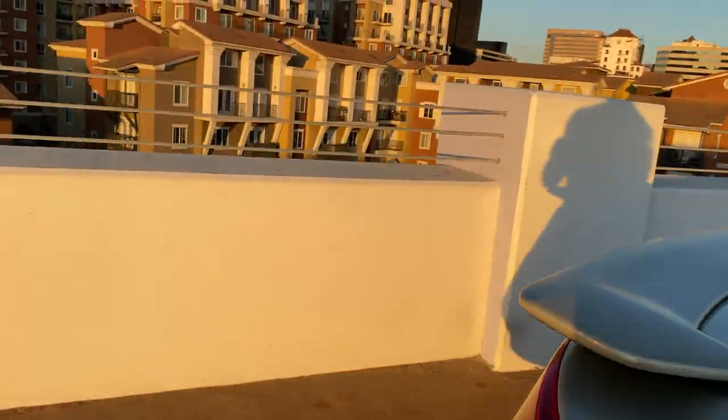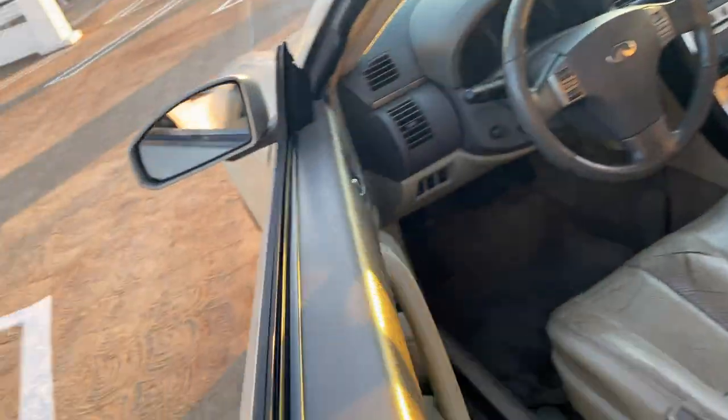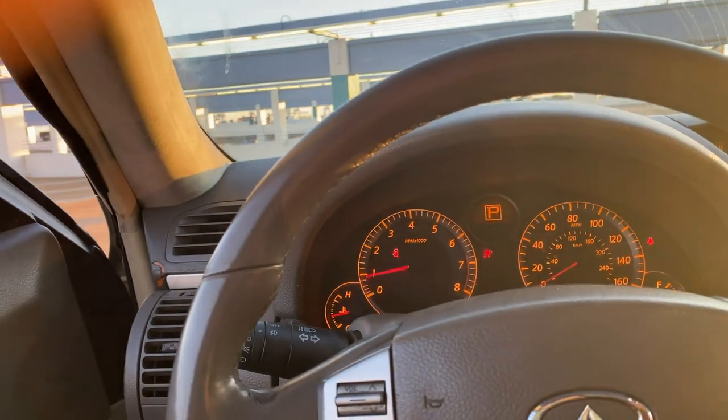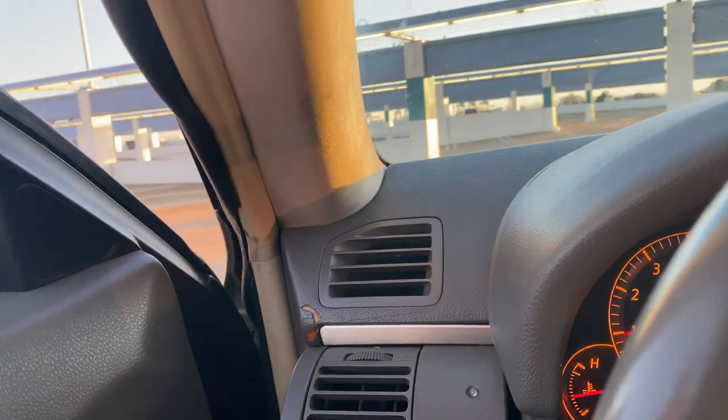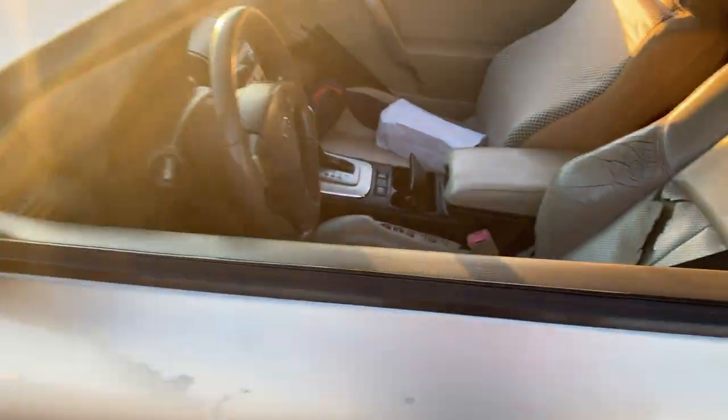Let me just go inside for y'all real quick. I don't know what y'all wanted to see inside. Yeah, she is running, boy. Sounds so raggedy.